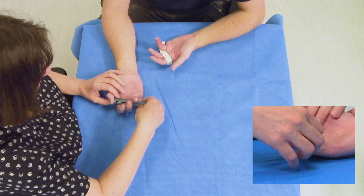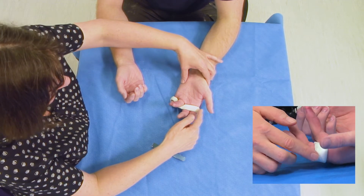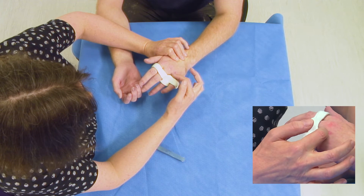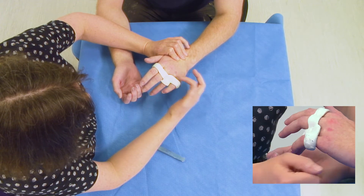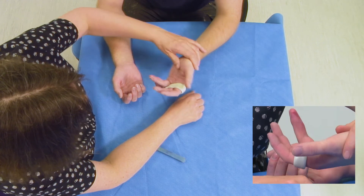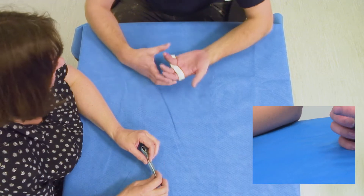If we move now to the injured hand, you can see the splint that's been applied — it puts the injured finger at that amount of relative flexion compared to the uninjured adjacent digits. I'll ask you to go through the exercises that you've been given to do.